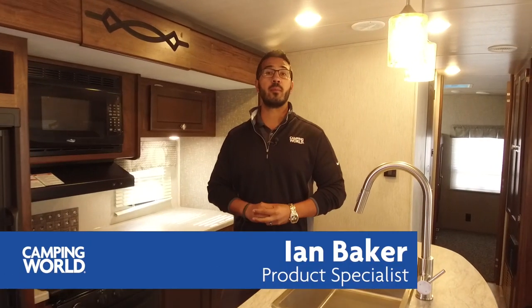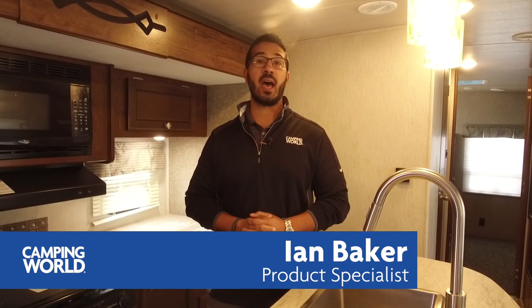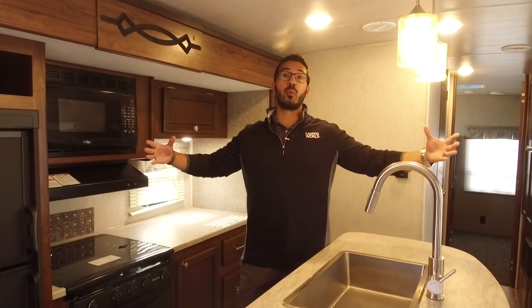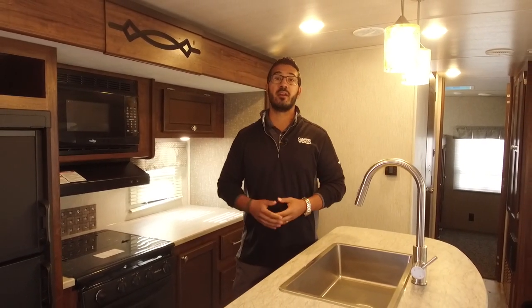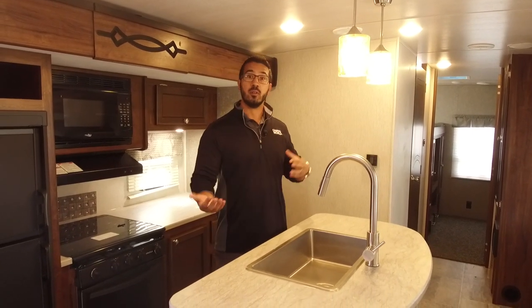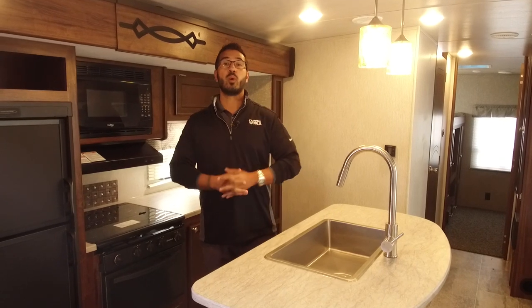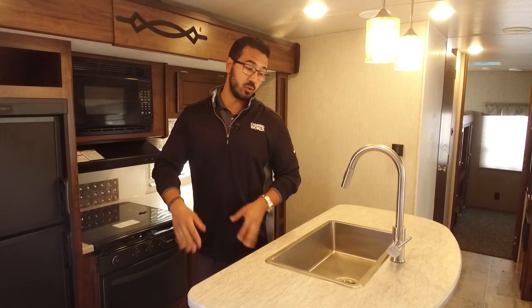Hi folks, I'm Ian Baker with Camping World and today we're going to go over the 2018 Mallard M33. This is an awesome bunk unit. You have big dual opposing slides here in the main living area which allows for this beautiful center island. So if you're looking for a big bunk model with a lot of kitchen storage, this is one you definitely want to pay attention to.